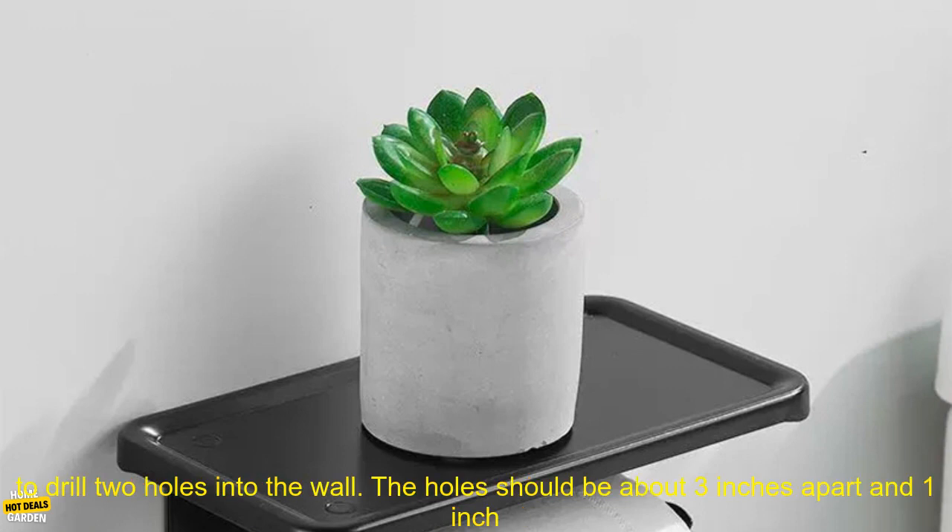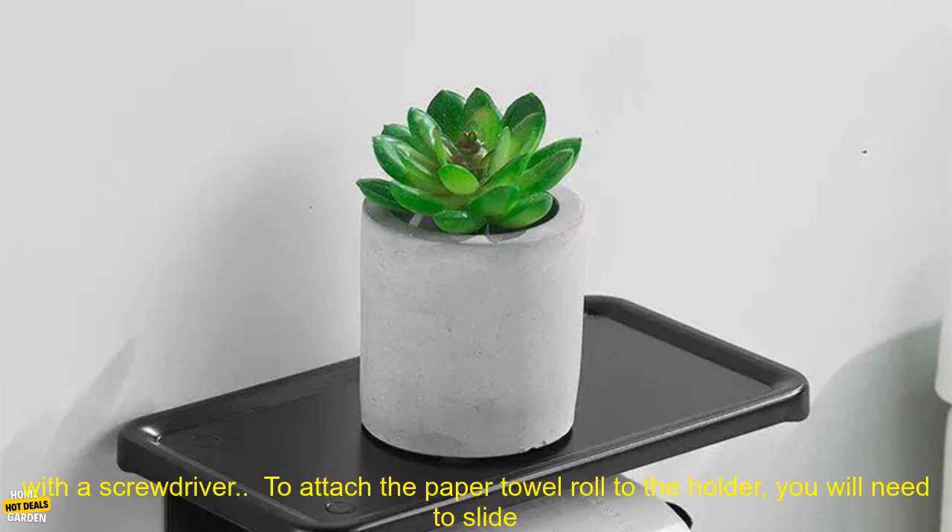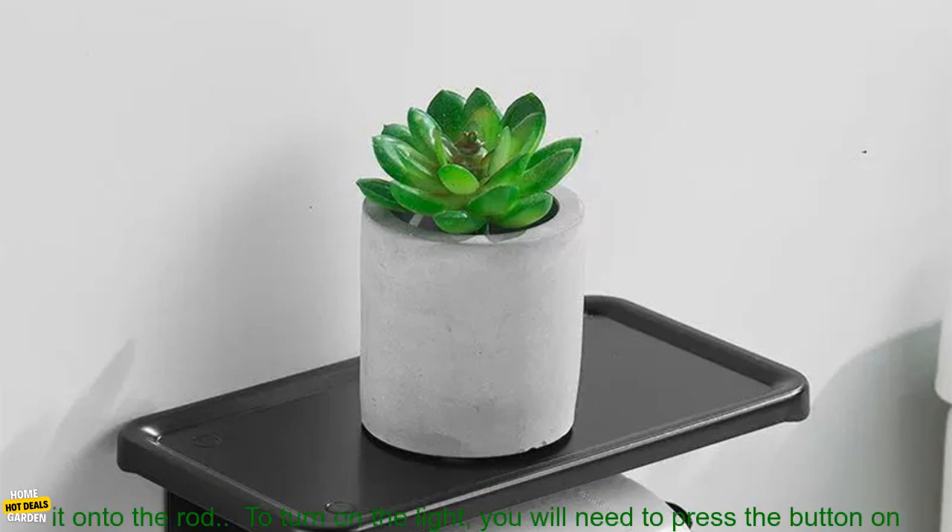Here are some tips for using this black paper towel holder with gold light and mobile phone rack shelf. To install the holder, you will need to drill two holes into the wall. The holes should be about three inches apart and one inch deep. Once the holes are drilled, you can insert the screws into the holder and tighten them with a screwdriver.